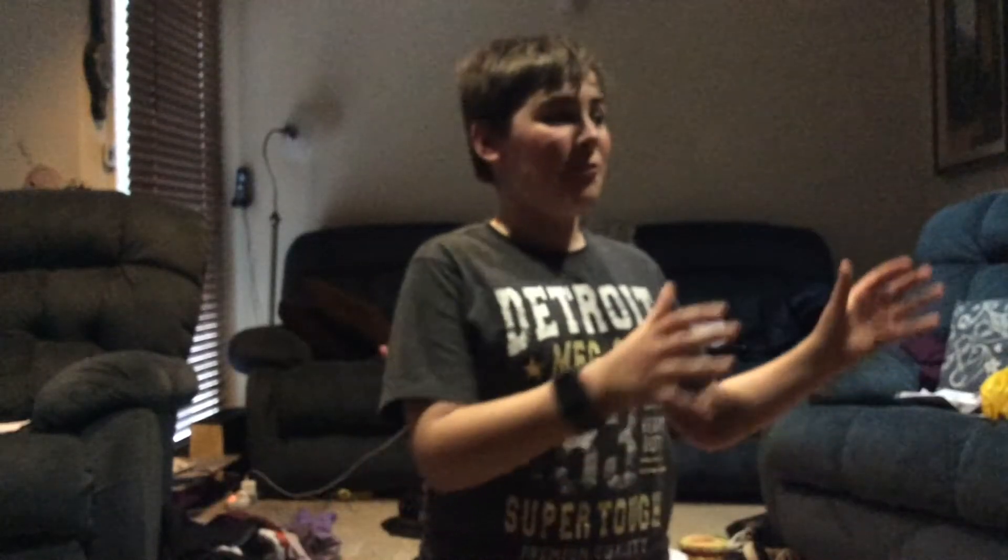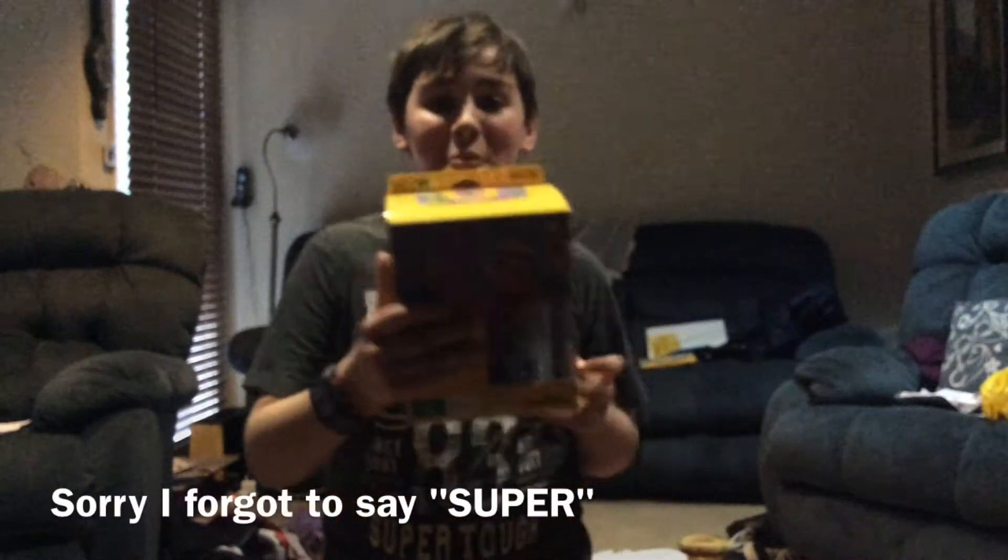Hey guys! Today I'm going to be reviewing Super Mario Maker. Here's the review.